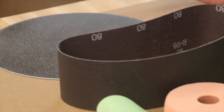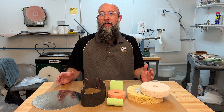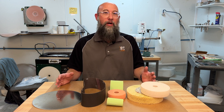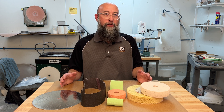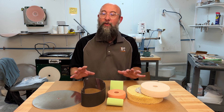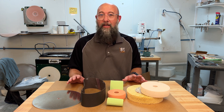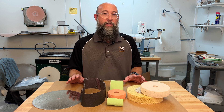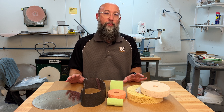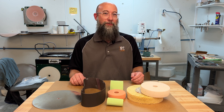Hopefully this quick overview of different types of abrasives for cold working — and how they operate on your glass — will help you decide which product will do what you need done, since they all operate a little bit differently. Knowing how these abrasives operate is going to go a long way towards helping you understand which tools will work best for your glass cold working. Thanks for joining us.